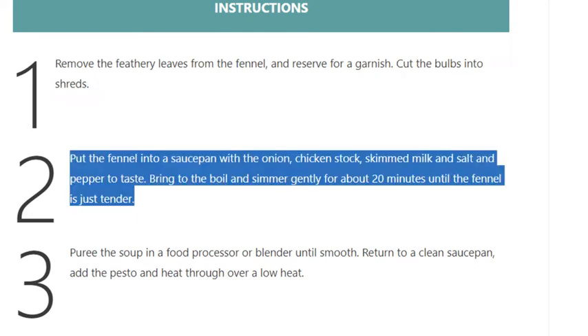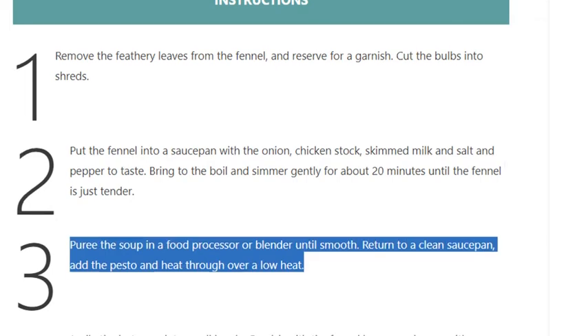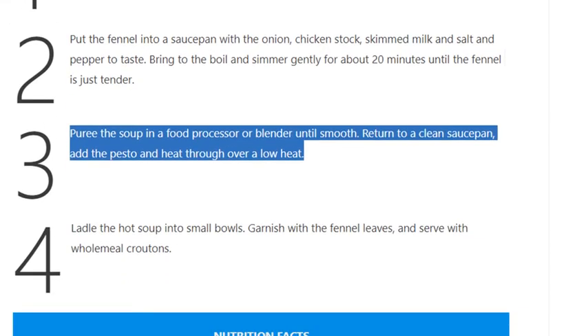Step 2: Put the fennel into a saucepan with the onion, chicken stock, skimmed milk, and salt and pepper to taste. Bring to the boil and simmer gently for about 20 minutes until the fennel is just tender.